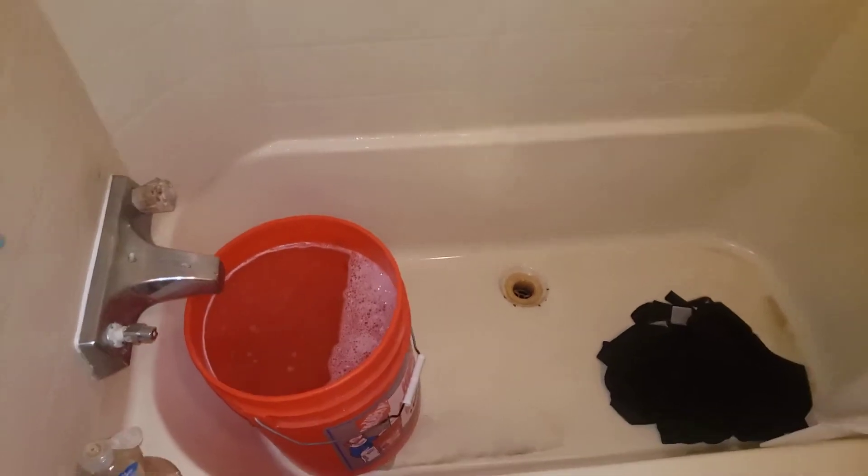Yo! It's-a me, Mario, also known as your Hedgehog Boy. I'm here with a video of how to flush a toilet with just a bucket of water.